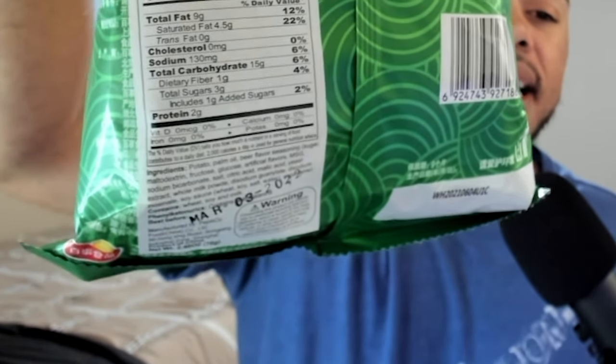Without further ado, let's clink our glasses together and get this beer-on-the-go experience going. First, let me smell it — it sort of has a chip smell, but it also has that beer smell. The first smell I had, I thought I got like an after-smell of vinegar or something like that. And these look like normal Lays too, not really any different. I definitely get that beer smell though. I'm sort of scared, I ain't gonna lie to you — pray for me guys.